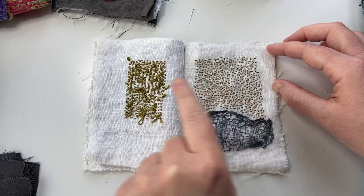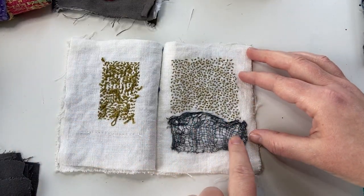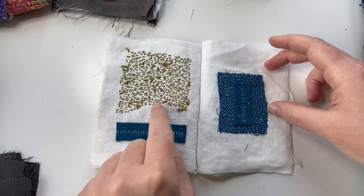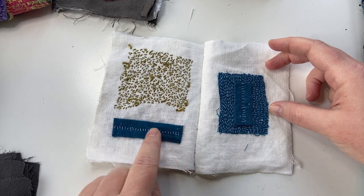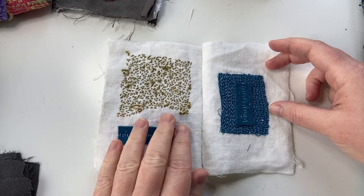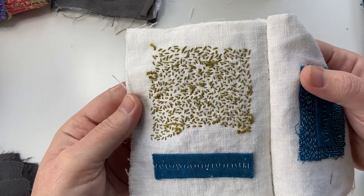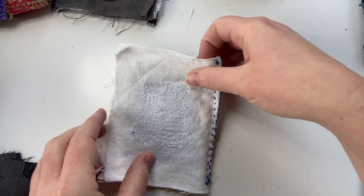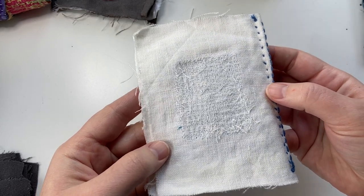I did the seed stitch here with the same color thread — you can see it there. Then I glued down a little piece of cheesecloth that I had dyed with some ink. When I flipped it over, there was an open space because it was glued and not stitched, so I decided to respond to that open space by gluing down a little scrap of fabric from a napkin that I had put some stitches through. The back is so cool, and you get a really interesting effect when the thread and fabric are both white.